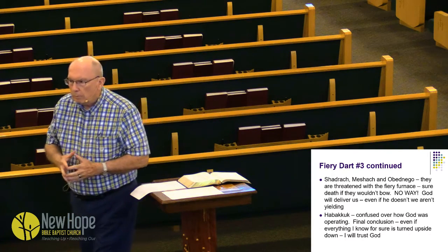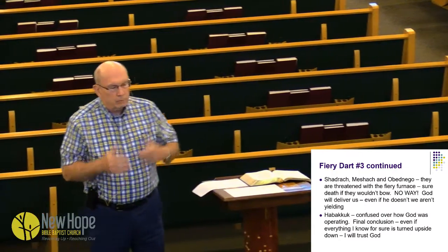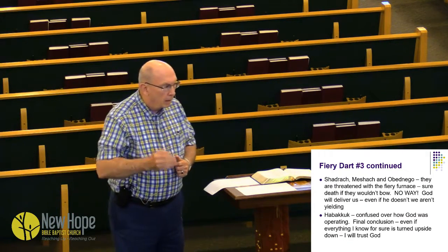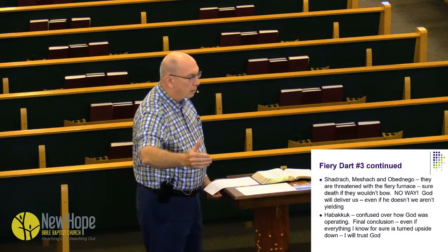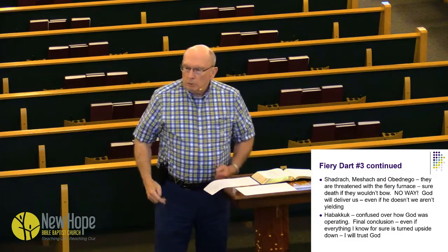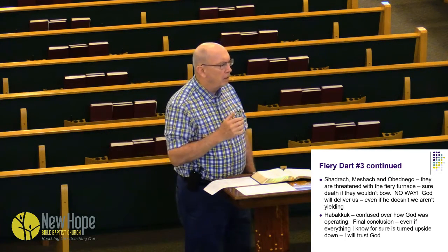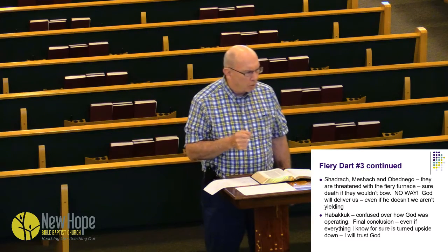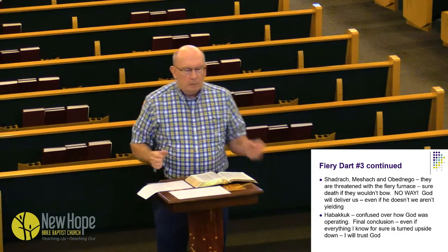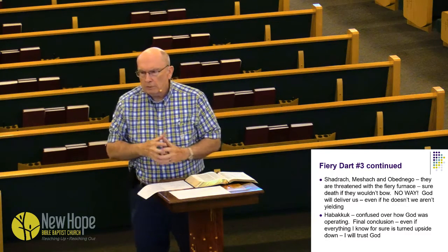Shadrach, Meshach, and Abednego — the king says, 'If you don't bow down, I'm going to throw you in the fiery furnace and you'll die.' And they said, 'That's okay. God may save us from the fire. He may save us through the fire. Or he may not save us at all. But we're not going to bow.' Don't you think before they said that, the enemy was whispering in their ear? 'Boys, that thing is going to burn you. Oh, it's going to be bad.' But they raised the shield of faith and said, 'We're going to trust God.'